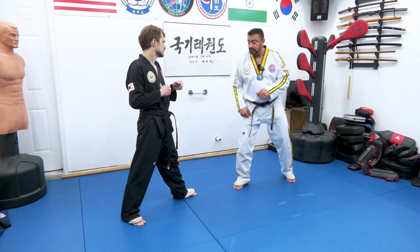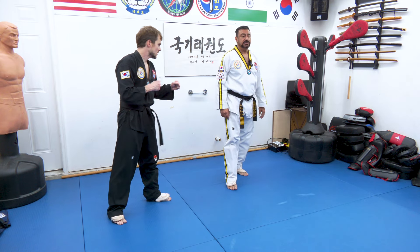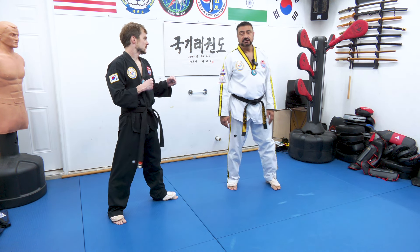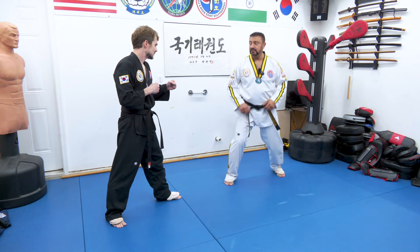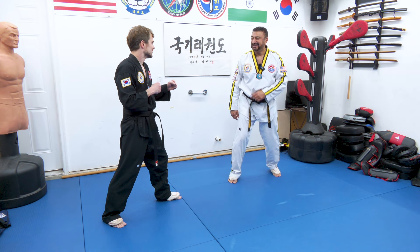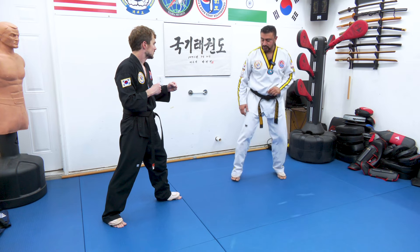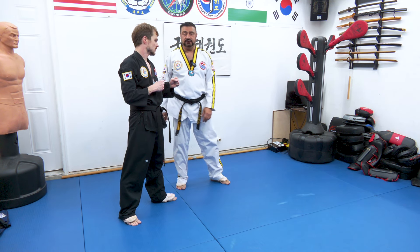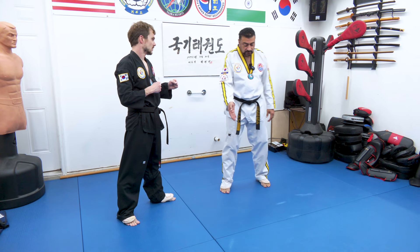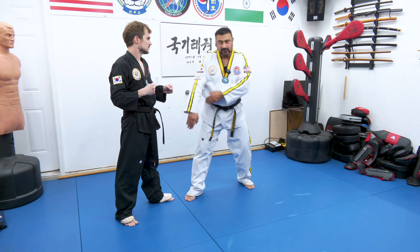Again, from here, Austin throws a kick and he eats a side kick. So, right from there, we're standing in fighting stance, Austin throws a front kick, and he eats a side kick right in the body. Avoid, make that little gap, fire your technique.